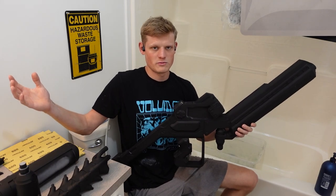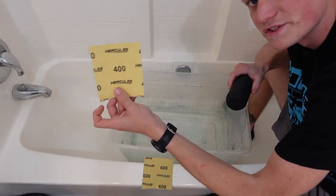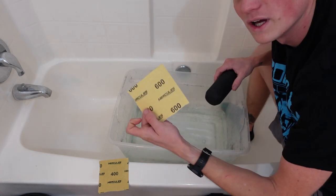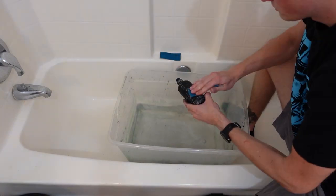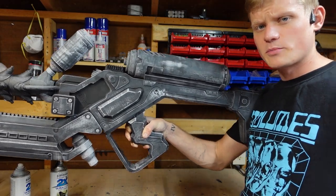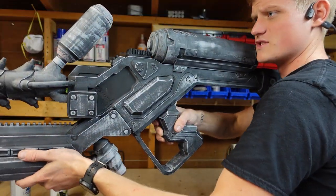I am back in my beautiful bathroom where I will be wet sanding. You guys should know the drill already. Wet sand with 400, and then I'm going to wet sand with 600. The parts are dry after being wet sanded, and I've kind of pieced it together here to see what it looks like. This thing is actually pretty massive holding it up like this. This thing's going to be a beast.